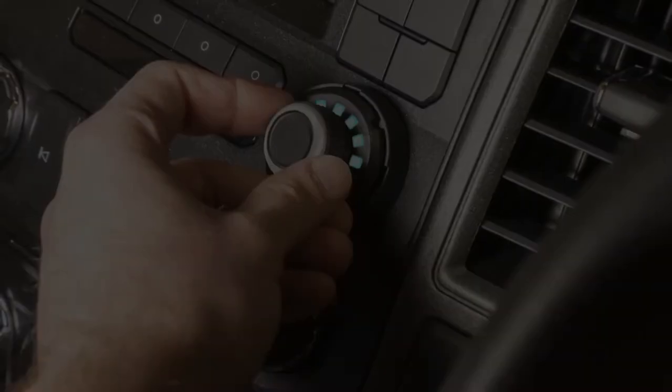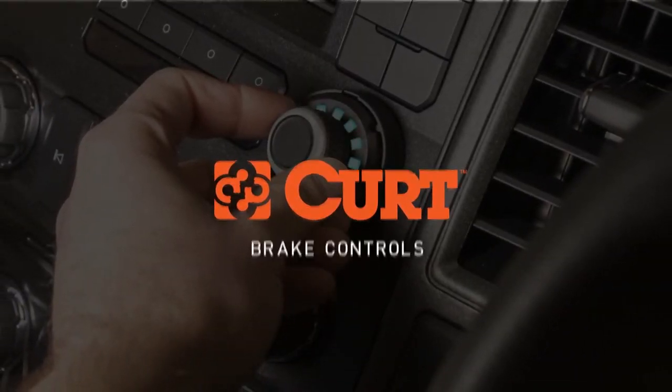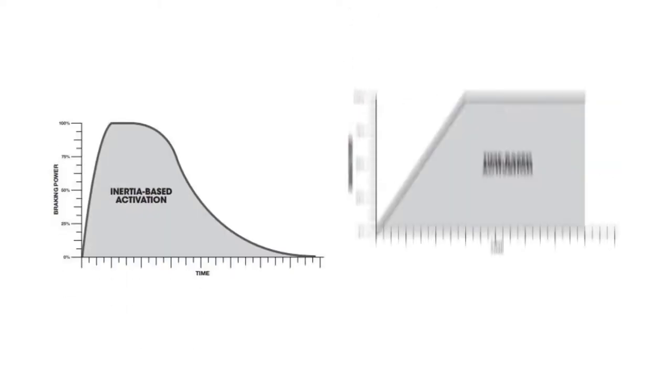CURT offers several different brake controllers to provide the right fit for any towing setup and budget. There are two main types of brake controllers: inertia-based and time-based.